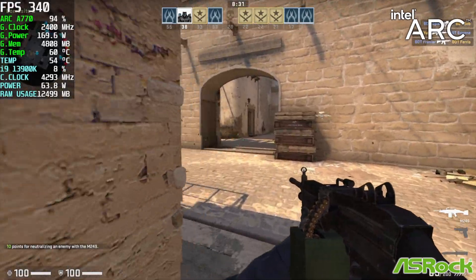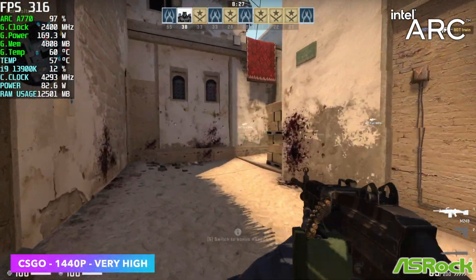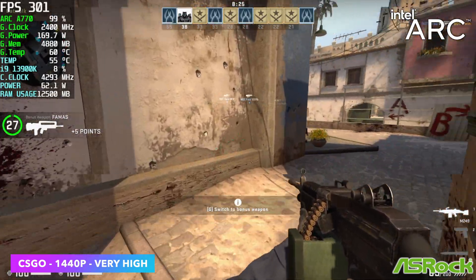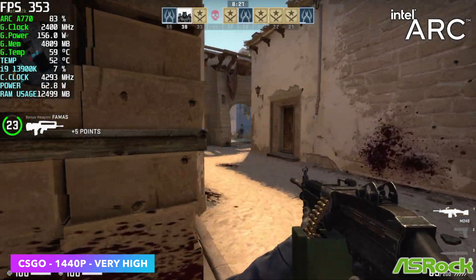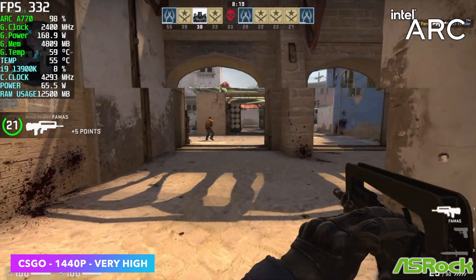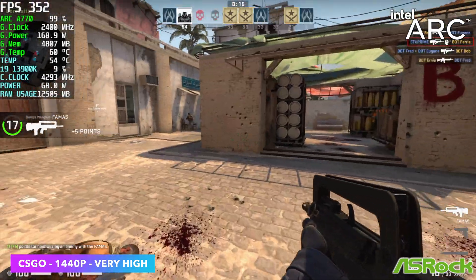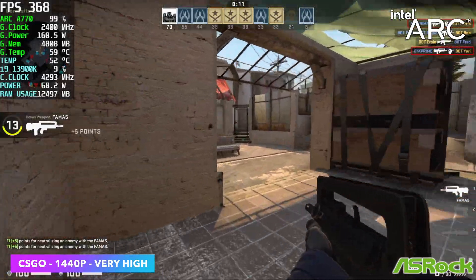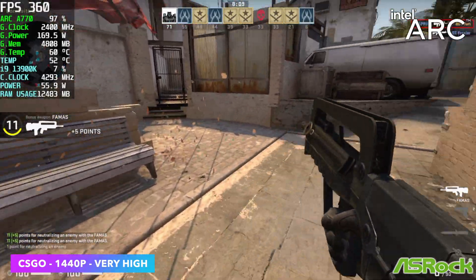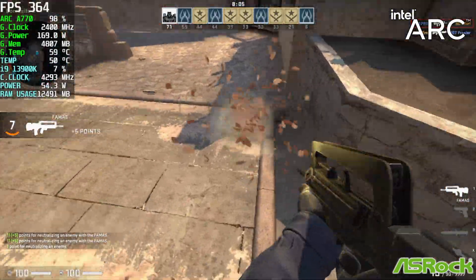Next up, we've got CSGO at 1440p, very high settings. This is where Intel really stresses that these driver updates help with performance, and it definitely shows here. Before this new update, I was getting an average of around 260fps on basically the same setup. But by the end of this run, I had an average of 328fps, which is a really nice increase — about a 22% increase in frame rate with CSGO.